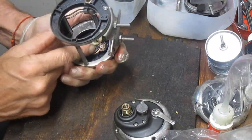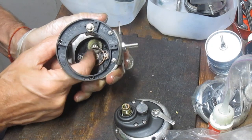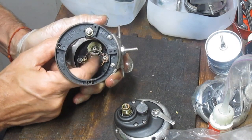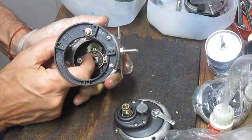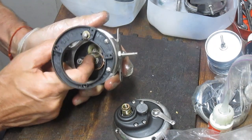Now the second reel — check the same thing here. Make sure all the teeth are working. Scoot that line guide over to the other side. These are sturdy reels, there's no question about that.